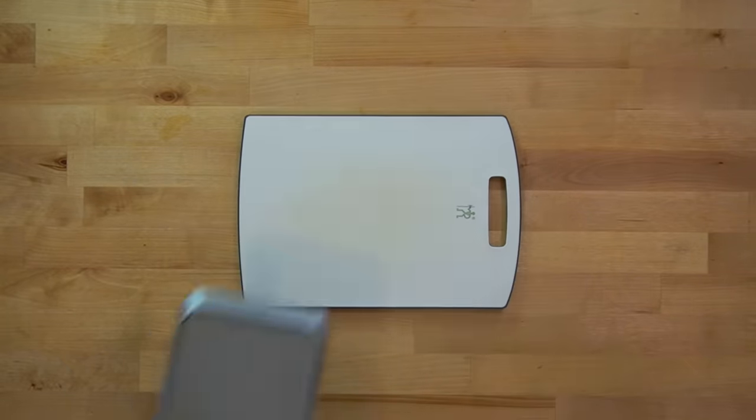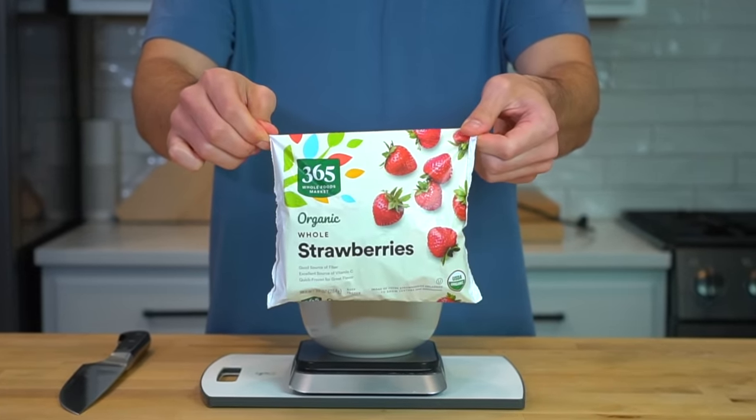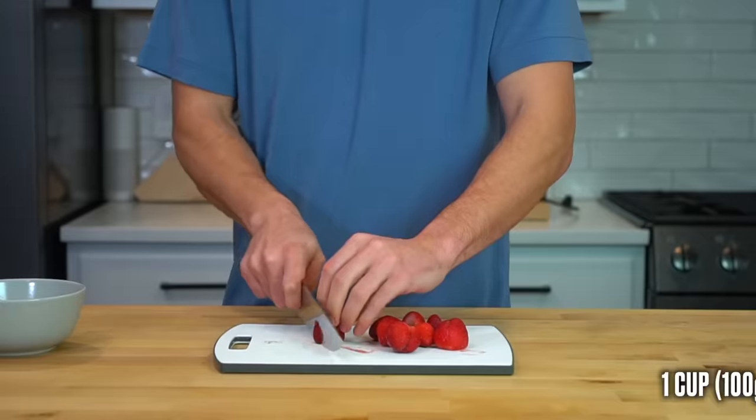The first thing I like to do when I make these is to start with the strawberries. Macerating them with a bit of sugar or sweetener while you prepare the remaining ingredients will pull out some of the liquid and create a syrup for your waffles.